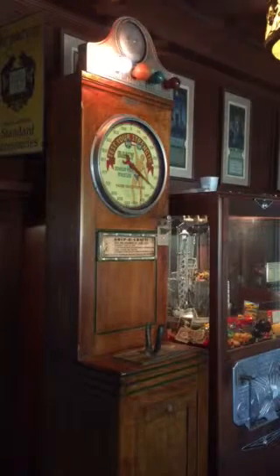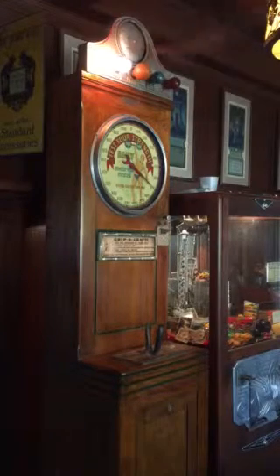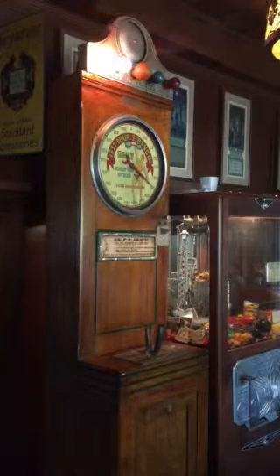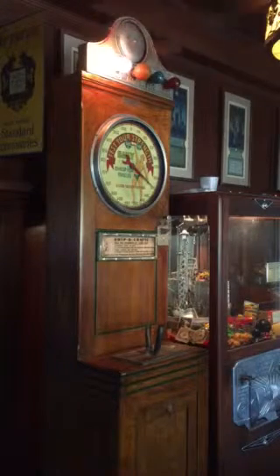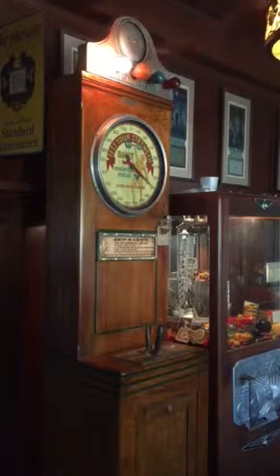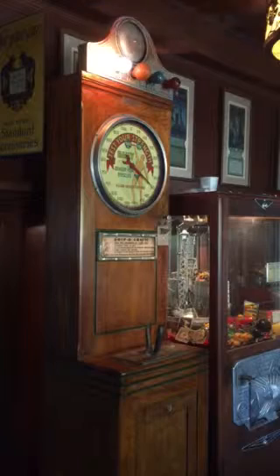Here's a very nice example of a 1940s classic Penny Arcade machine made by International Mutascope. Mutascope was very well known for making the movie machines, the short movie reel machines. But in fact, they had a rather prolific portfolio of arcade machines as well, and this is just a great example of one from within that line.